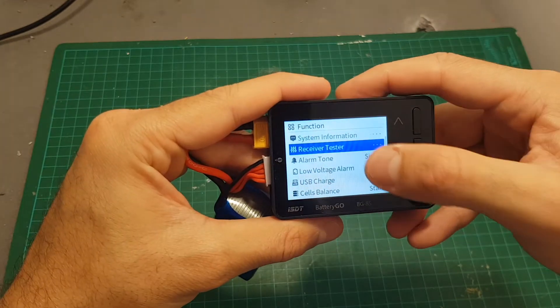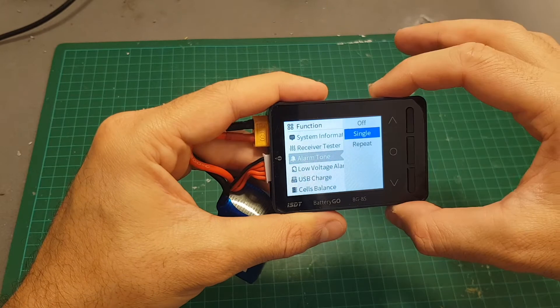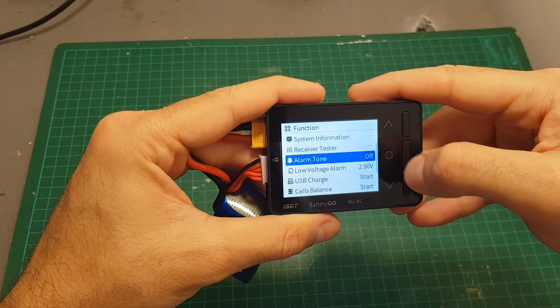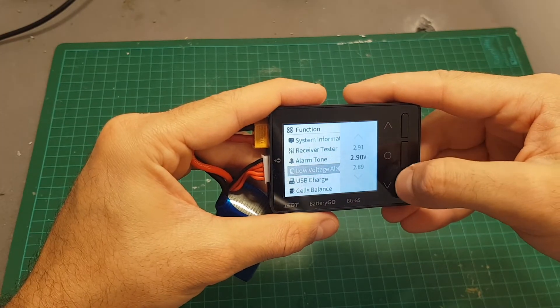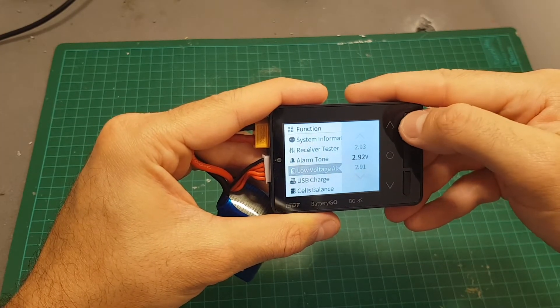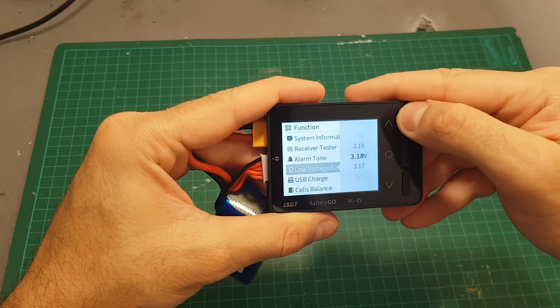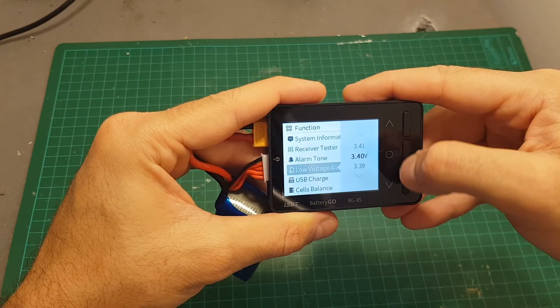Receiver tester — we're going to get to this function later in the video. Alarm tone can be set to singular or repeat; after the balance process is finished, the alarm will sound either one time or repeatedly. Low voltage alarm — you can set the voltage per cell at which the alarm will go off. Let's set it to 3.4 volts. You get high accuracy up to the second decimal digit.